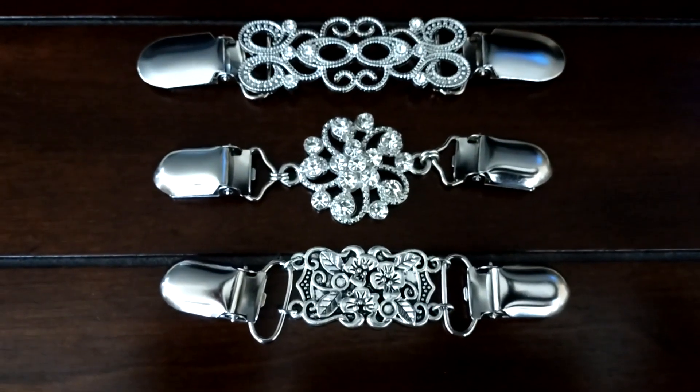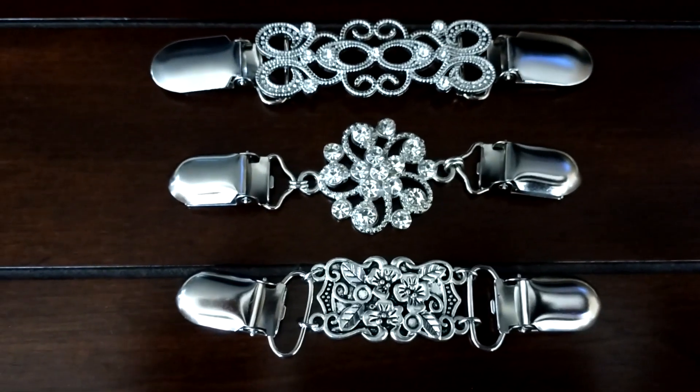I want to go ahead and thank the sponsor for sending these to me, and I give these a thumbs up.